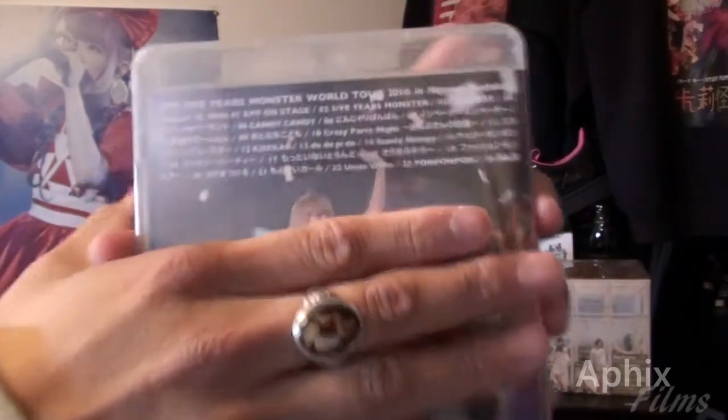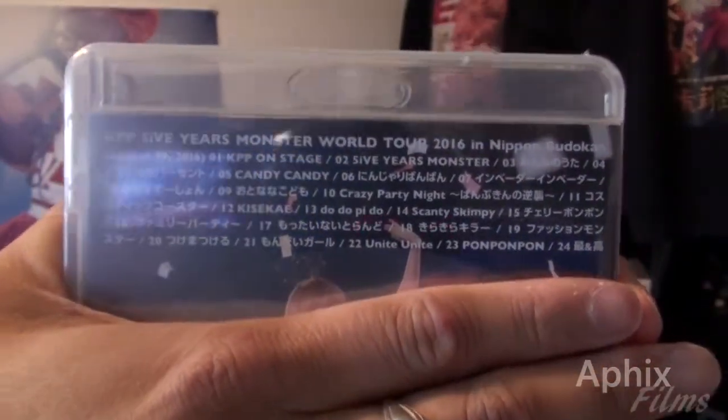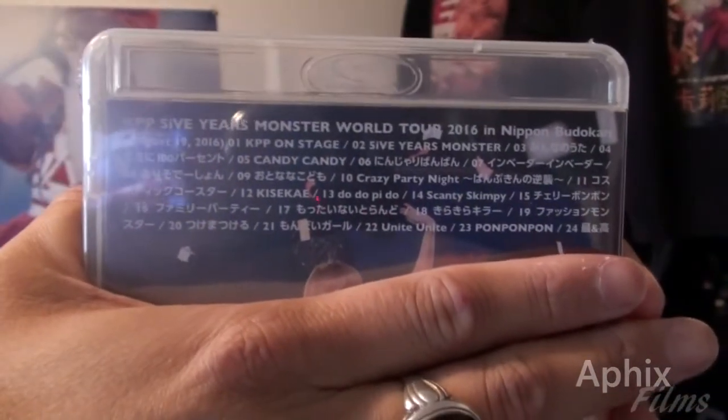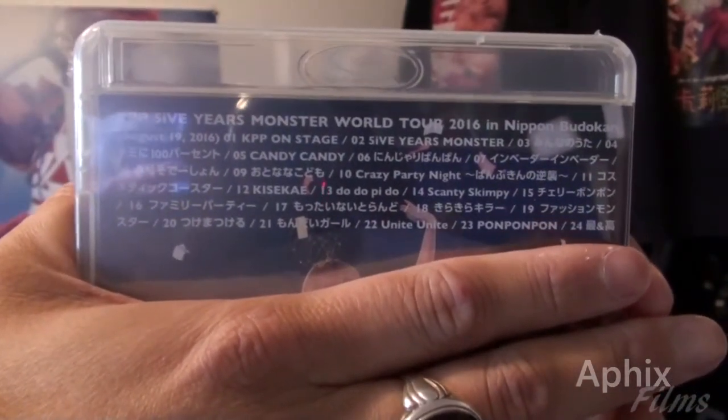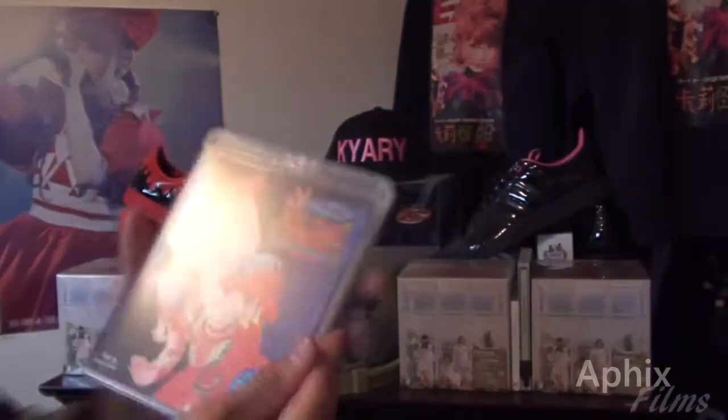Here's the art on the back — trying to hold that steady for you guys, very nice. Let's get a look at that track listing. It looks to me like a lot of the B-sides from the latest singles are performed.